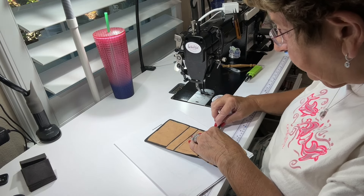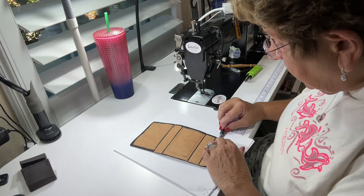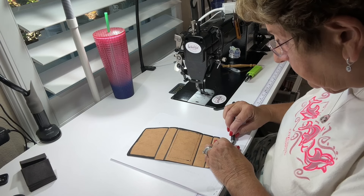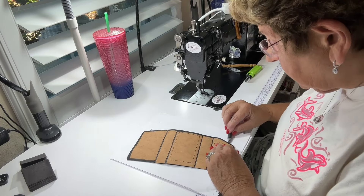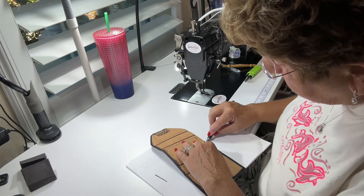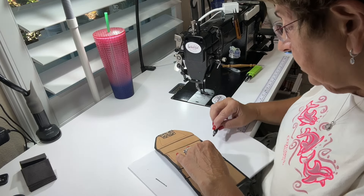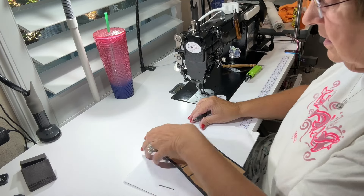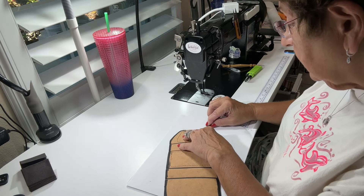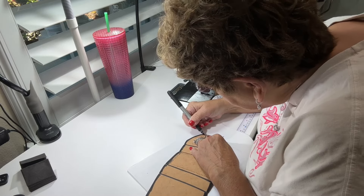Most of this is covered with your lining anyway, so it doesn't have to be anything fancy. If you don't have any edge paint, just get a Sharpie out. Be very careful though — if you have light fabric on the outside you want to be careful not to get it on the front. I have black so I don't have to be as careful. Leather people are probably cringing watching me use a Sharpie, and on subsequent ones I won't — I'll use edge paint. But these two are testers.